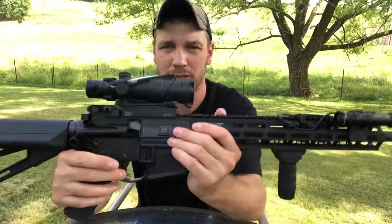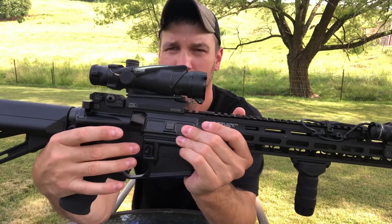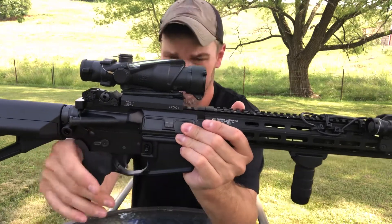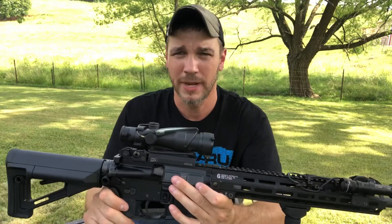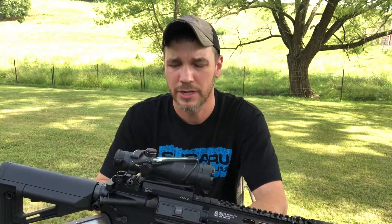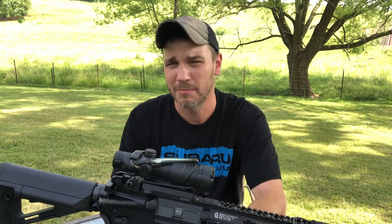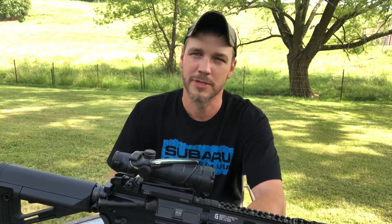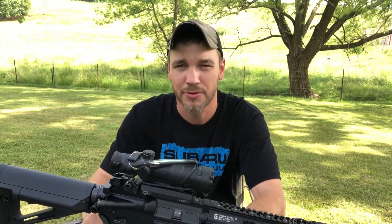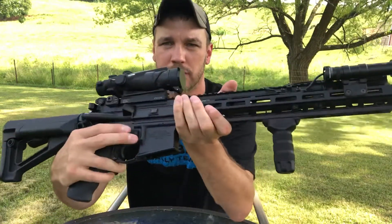I'm running the stock trigger mainly because the pins in this rifle are larger than your regular pins in other rifles, so you need a special Geissele trigger for it. I can't catch them on sale yet, and I like to buy my Geissele triggers on sale because they're pretty expensive to start with. The stock trigger is fine — I don't have a problem with it — but I do prefer Geissele. I'm still running the stock mag release as well.